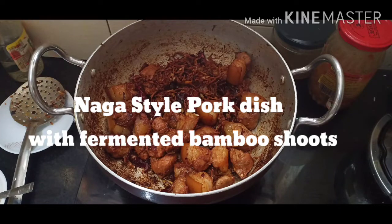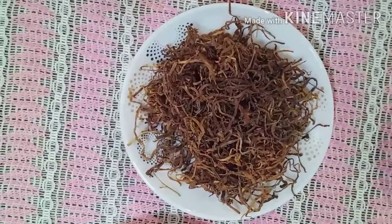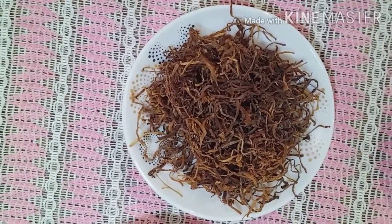Hello everyone! Today we're going to prepare another heartwarming northeast cuisine — a Naga style pork dish with fermented bamboo shoots. Let's start cooking. For this we need 500 grams of pork and some dry fermented bamboo shoots.